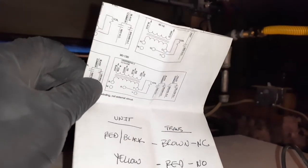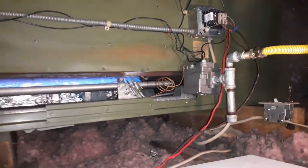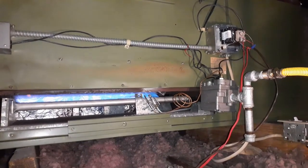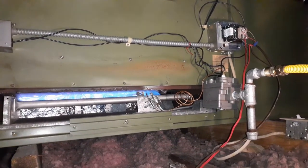So why isn't the fan kicking on now? Let's see what's going on.